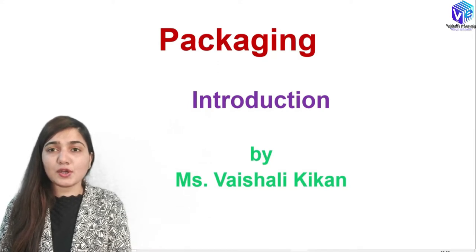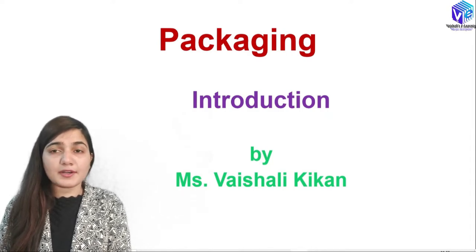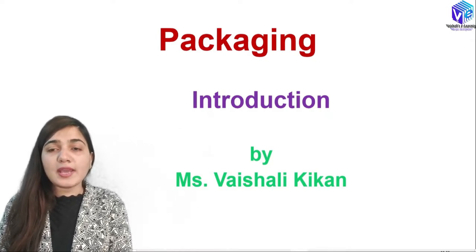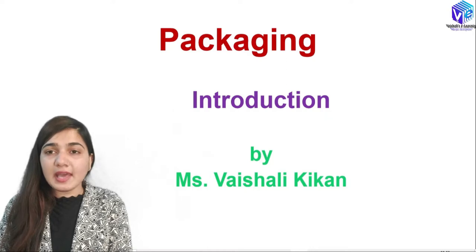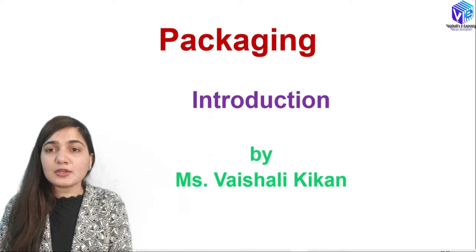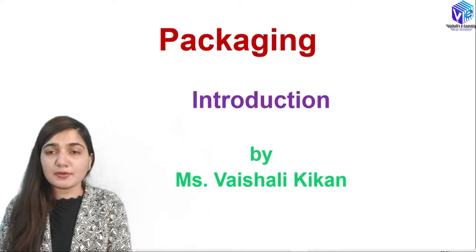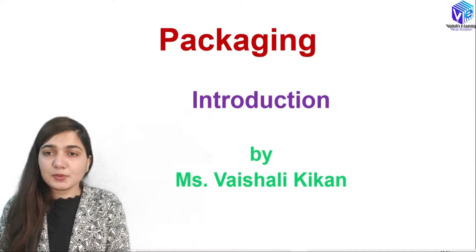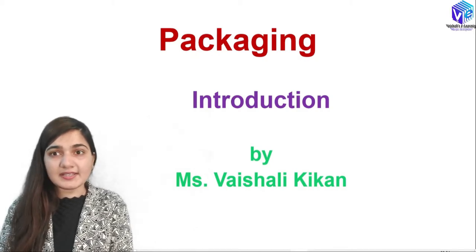Packaging is a very important unit in VLSI technology. We have already discussed about all of the previous units and the various processes for the formation of a given IC. Now that we have the IC, we need a packaging structure. Whatever we see as an IC in a lab, we are just seeing the outermost covering, which is the packaging. So let's start our discussion on packaging.